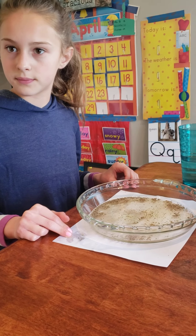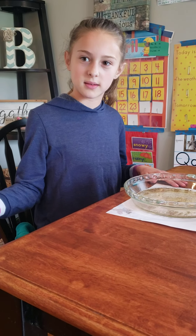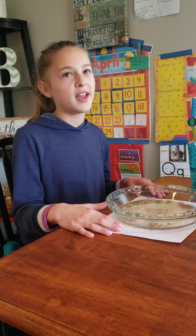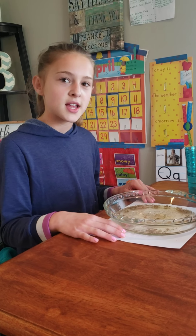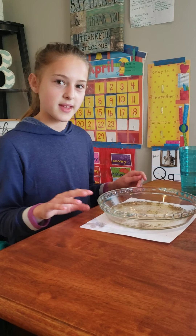Do you want to come help me sing the hand washing song? Will said he'll help me. Wash, wash, wash your hands, wash the germs away. Scrub, scrub, scrub your hands, scrub the germs away. Rinse, rinse, rinse your hands, rinse the germs away. Wash, wash, wash your hands, wash the germs away. And then you're done cleaning your hands.